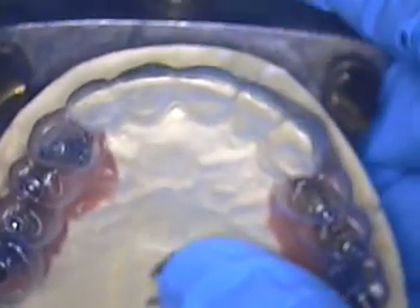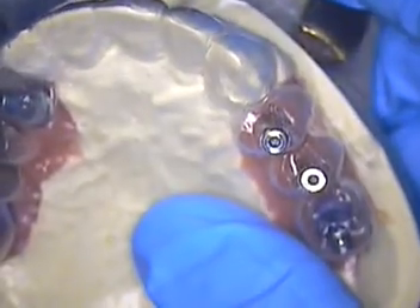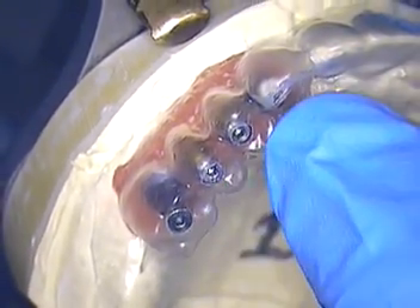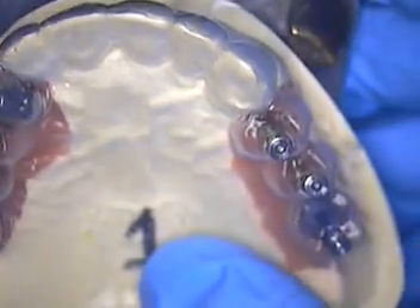I just wanted to get this case out to you in steps so that you can see how it develops and whether we can succeed with going with screw-retained versus custom abutment and cement-retained.